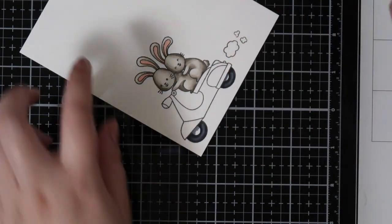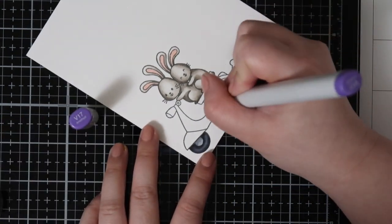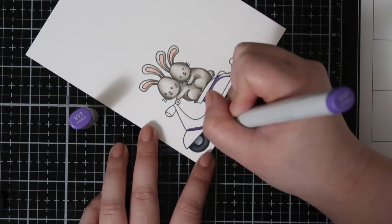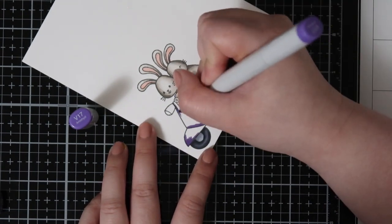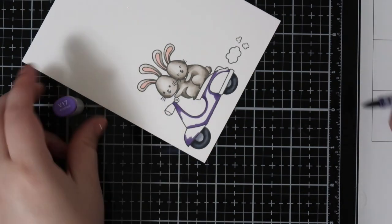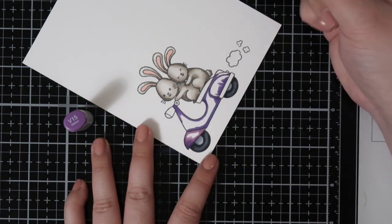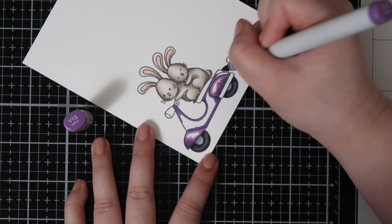For bunnies and critters in general I tend to use the warm gray colors. For items I tend to use my cool gray colors, like for the tires. For the scooter itself I really wanted to tie in that sky, so I decided to use this purple combination. Sometimes with purples and reds they're really hard to blend, and although this combination really works well for me, sometimes I do go in a second time to add that midtone and blend everything out again.